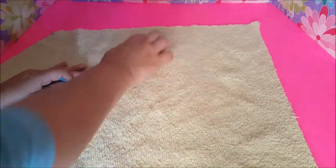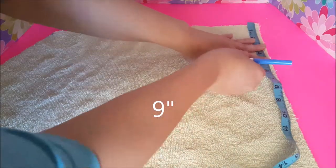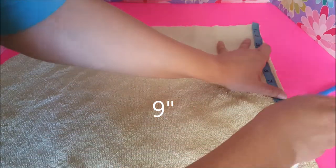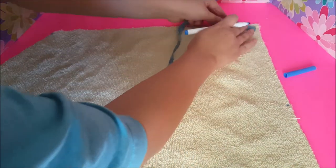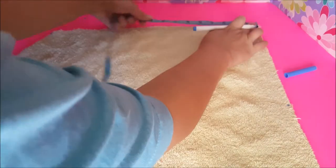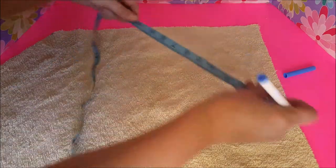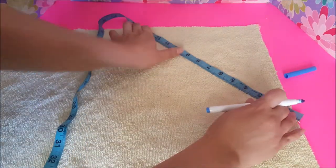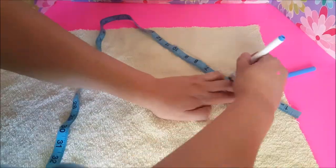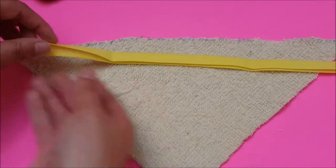I'm going to take this corner here and measure nine inches, then measure nine inches from this edge over. Then I'm going to connect those two measurements and cut that triangle out.